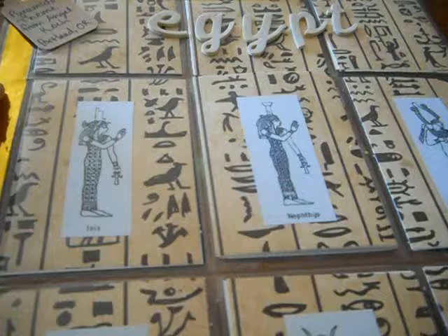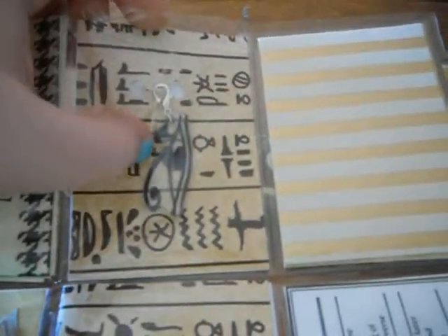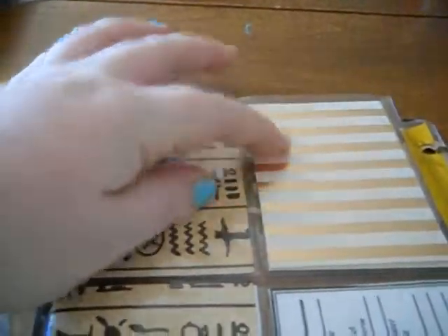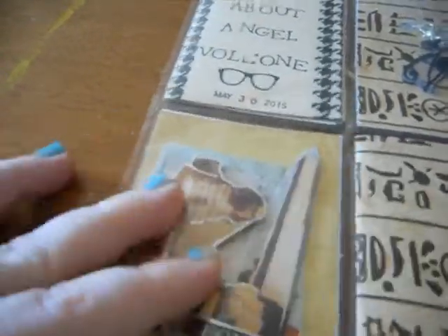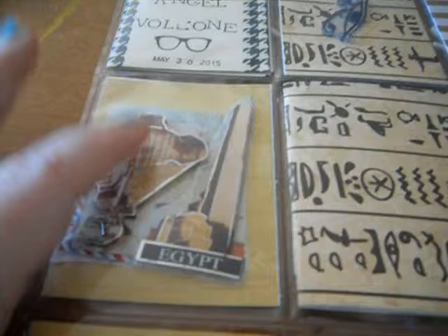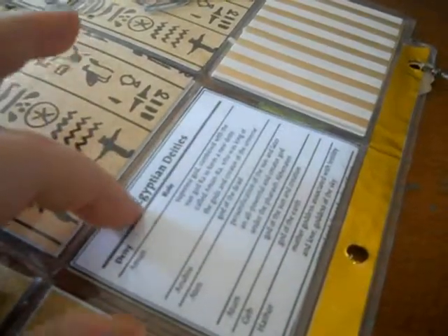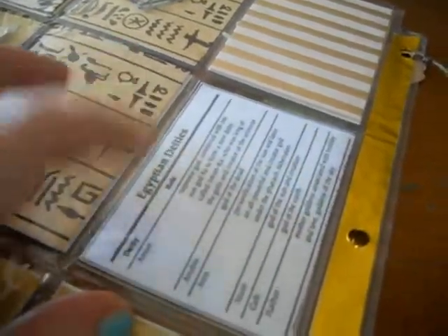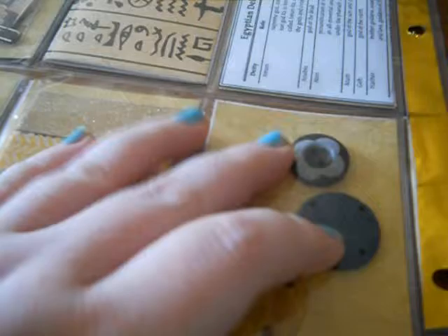Gold foil deco tape. The charm I made is the Eye of Ra. My note is right here. These are some stickers I found in a pack of world stickers from the Dollar Tree — I love how 3D they are with the foil. This is a notebook, this is a little printout description of a lot of the Egyptian gods. Planner stickers, some washi tape, and some buttons.